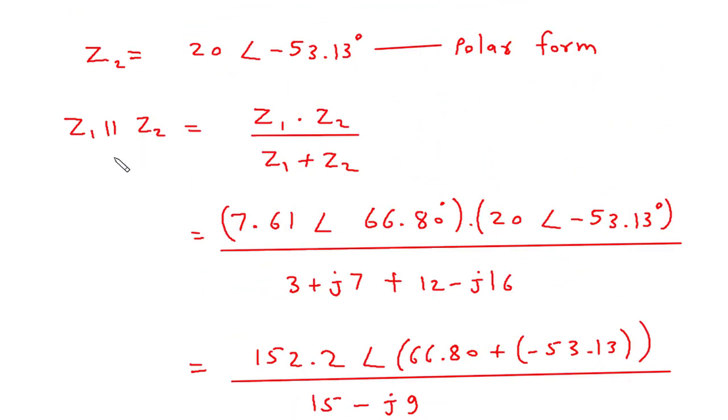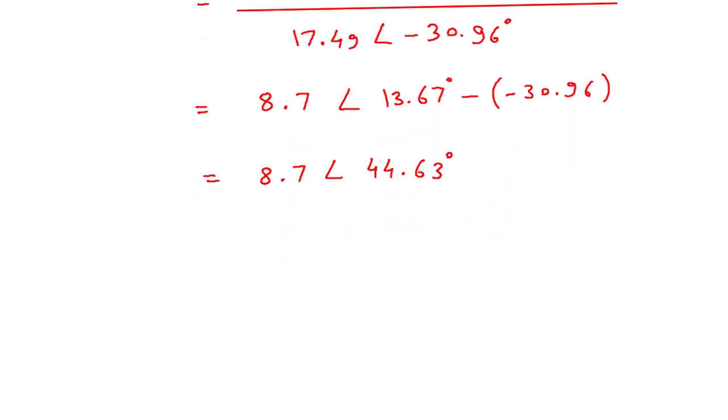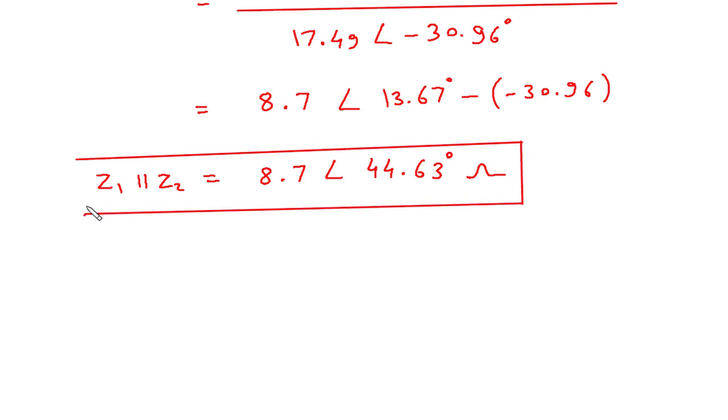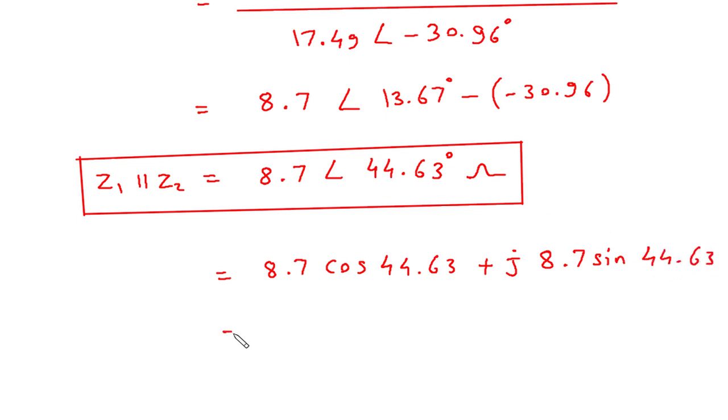So this is the value of Z1 parallel with Z2. Since it is impedance, its unit will be Ohm. This is in polar form. We can convert this into its equivalent rectangular form: 8.7 cos 44.63 plus J 8.7 sin 44.63.